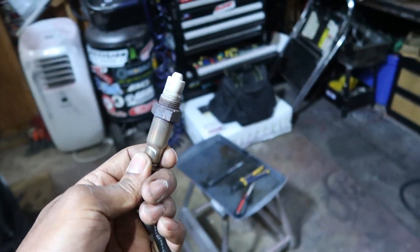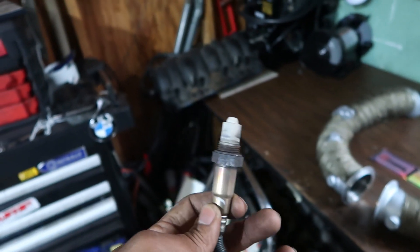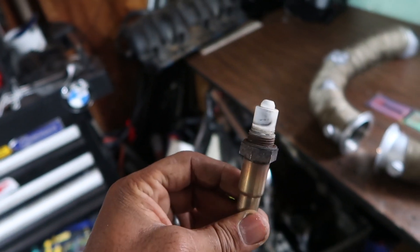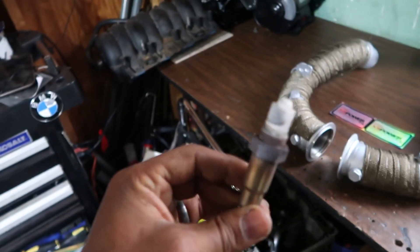Be very careful with these — you don't want to drop them because they can be very fragile. If you break one, they're not cheap. Don't get any grime on them. If you have gloves or dirt on your hands, don't touch that white portion — just be really careful with these.